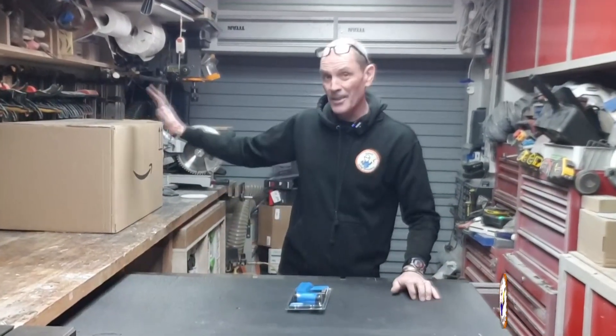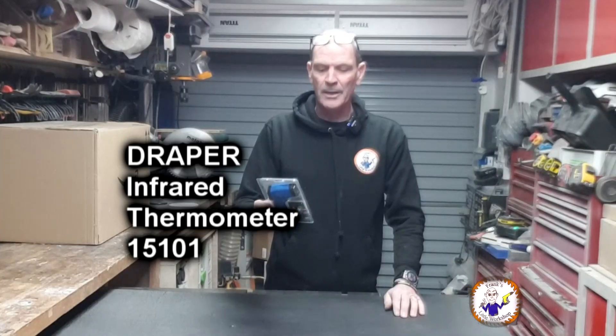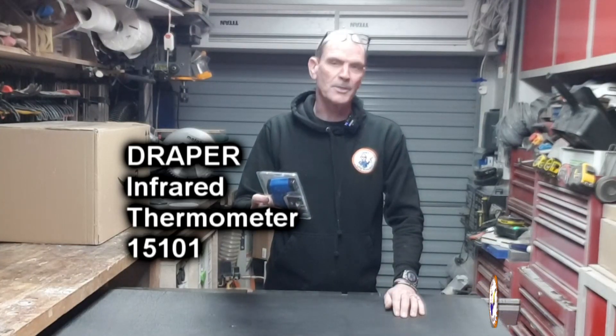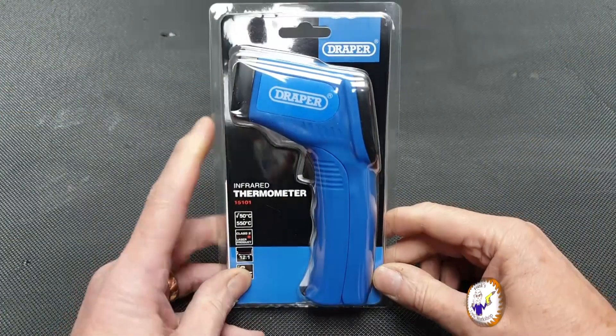Welcome back to my workshop. Today, as part of a bigger project which is in this box, I've had to go out and buy one of these — a Draper infrared thermometer, the 15101. I've had to buy this because I need to use it on this project, so I'm going to quickly get this out of the box and have a look at how to use it.